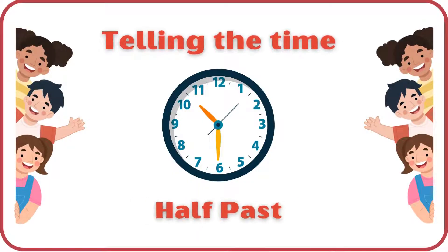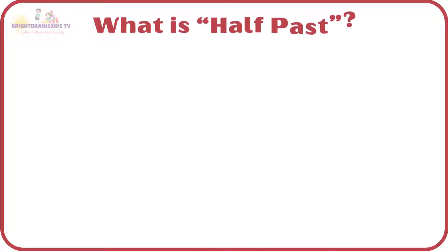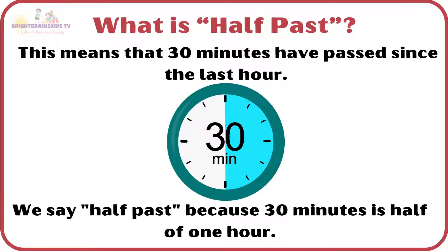Telling the time: half-past. What is half-past? This means that 30 minutes have passed since the last hour. We say half-past because 30 minutes is half of one hour.